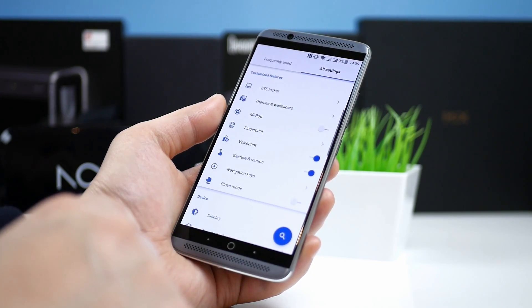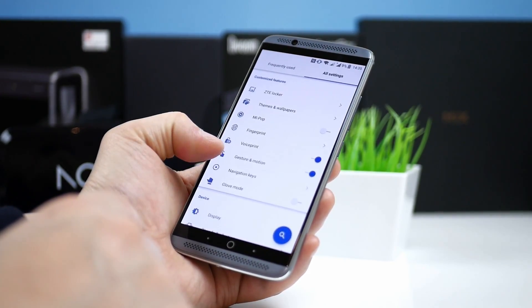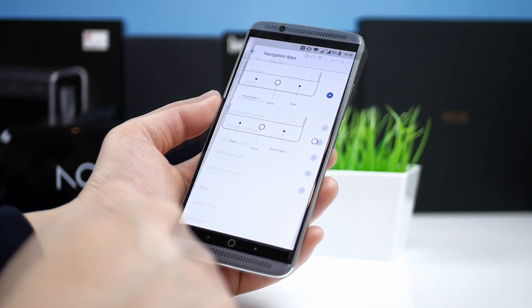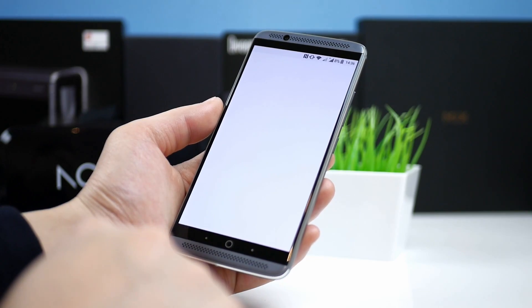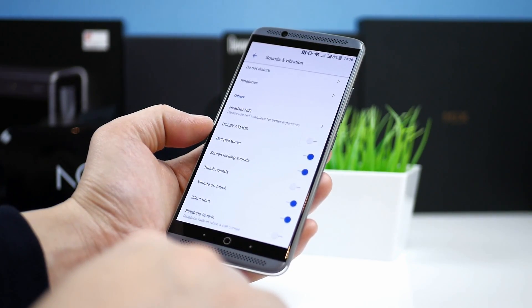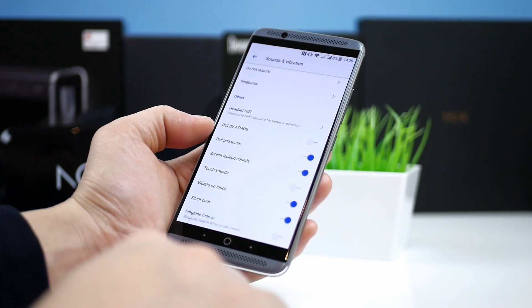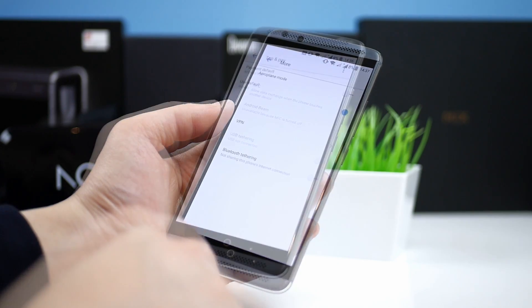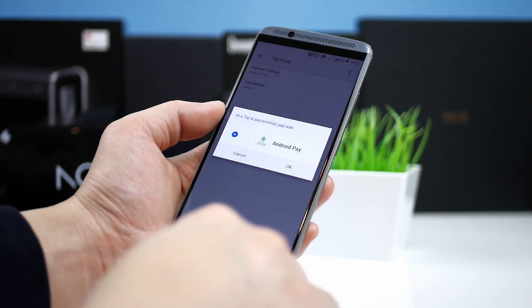In gesture and motions you have double tap to wake, pocket mode and flip to mute. You can swap the on-screen back and recent buttons. In screen effect you can change and optimize the colors. In the sound settings you also find Dolby Atmos. Under more there is NFC and Android Beam, while under tap and pay you can find Android Pay.